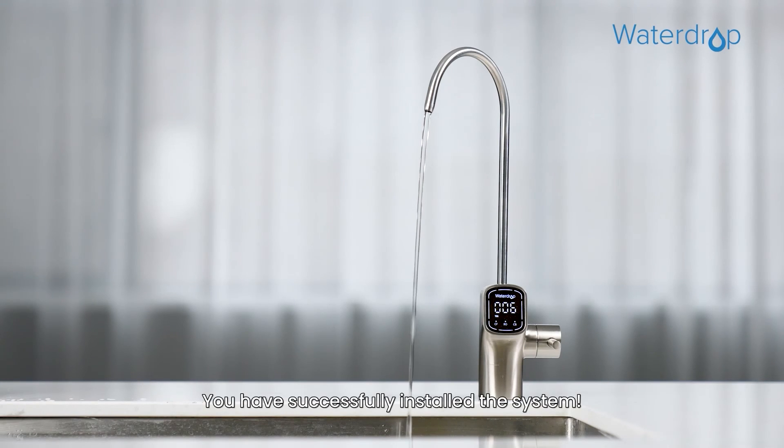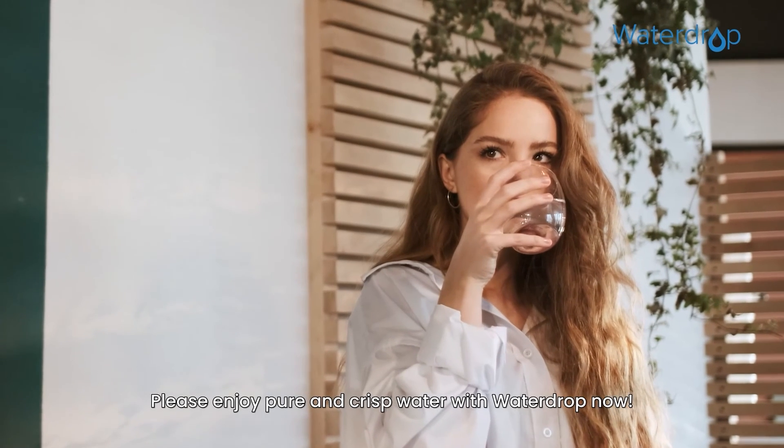Congratulations! You have successfully installed the system. Please enjoy pure and crisp water with Waterdrop now. Thank you.